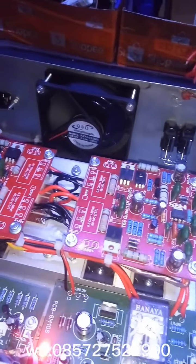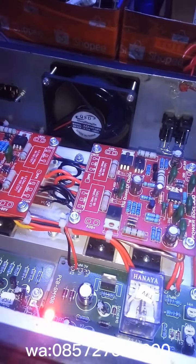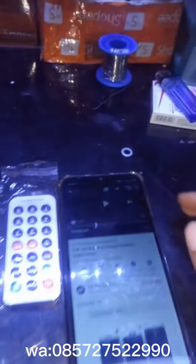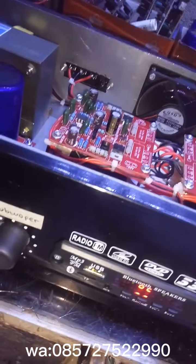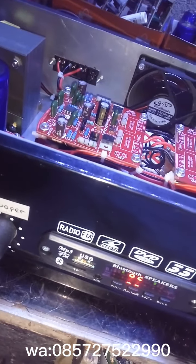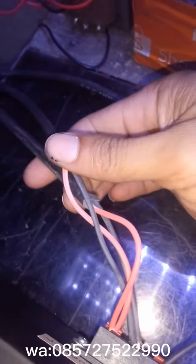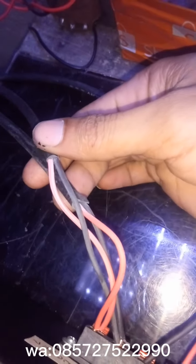Oke, kita cek sound dulu. Aktifkan, tutupnya dulu — sudah tersambung. Ini saya menggunakan speaker 12 inci buat angkat mid-high nya, dan yang sub-woofernya saya pakai 15 inci x2.